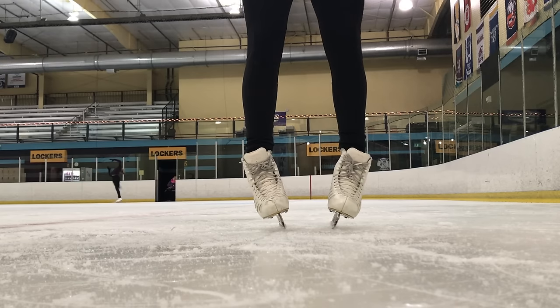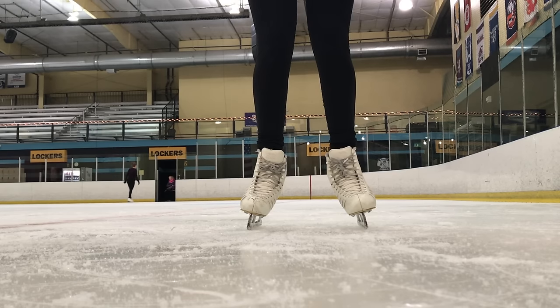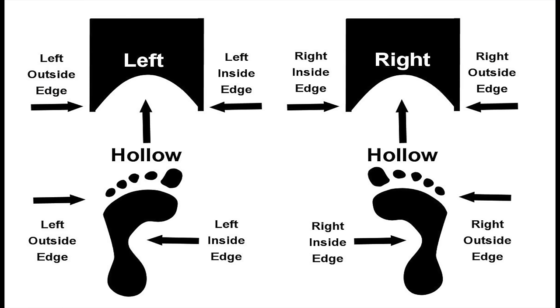Now talking about your blades — your blades have an inside and an outside edge. Right now I'm showing you guys the outside edge on your blade, and then I'm going to show you guys the inside edge. The inside edge is what you usually want to be on to find your center of balance. Here is a photo with some really good information about your inside and outside blades if you were confused about it before.